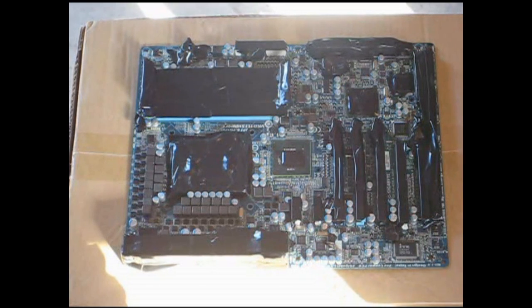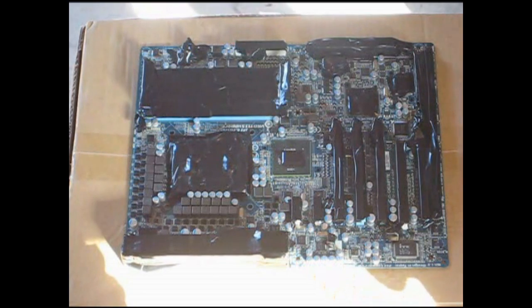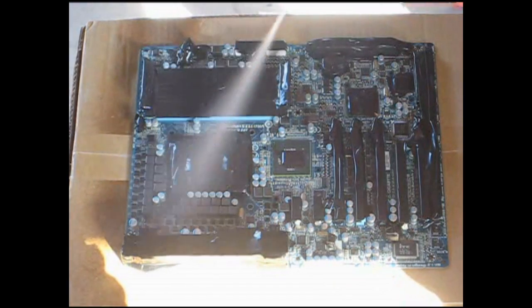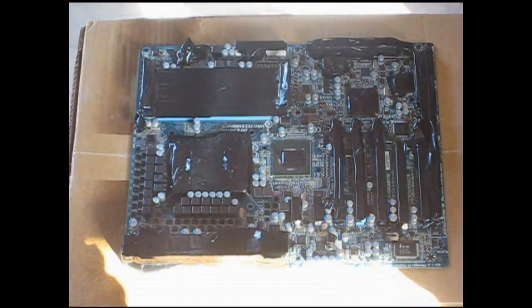What we want to do first — as you can see here with this motherboard, I've already pre-taped up the RAM slots, the PCIE, and the socket to make sure we don't get any of this lacquer in there, which could stop contact with the actual components. It's pretty straightforward; we simply get our conformal coating, and once we've taped it off we simply spray it on. Here you can see just a nice even coverage — very straightforward.